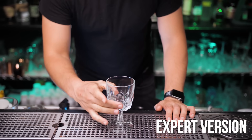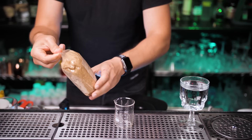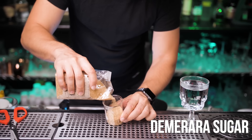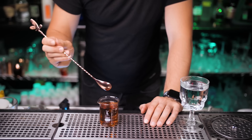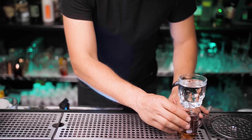Now we're going to make our expert version. First let's preheat our glass with hot water, and now we're going to make a small amount of demerara syrup. It's really easy to make — exactly like simple syrup, except we use one part demerara sugar with hot water. You can boil it, but I need a really small amount so I'm going to stir it until the sugar is completely dissolved. Now put it inside.